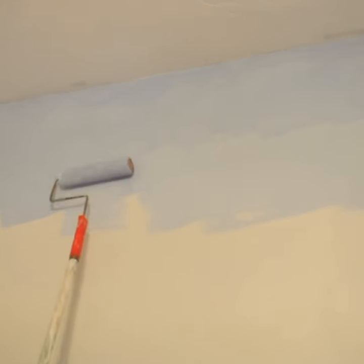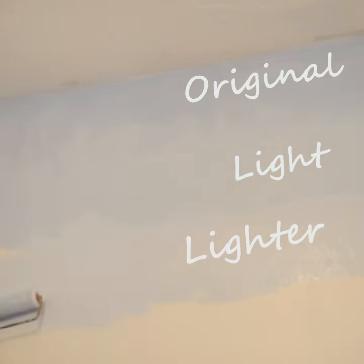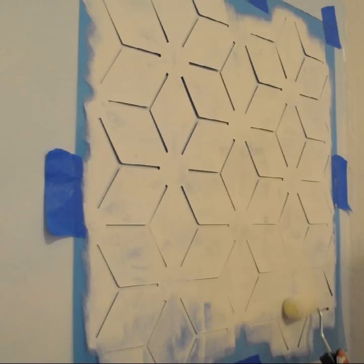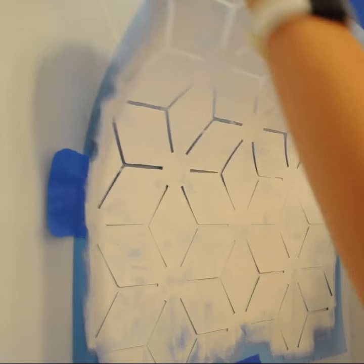Then we're going to mix in a little bit of white to that original color and just apply it right underneath the original color. Now it's time to stencil. After removing excess paint from the roller, I just started rolling on the paint evenly to my stencil.